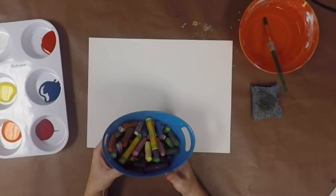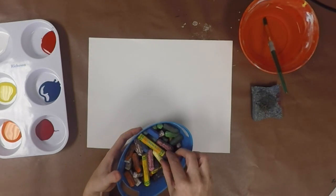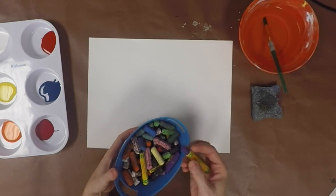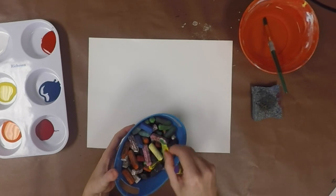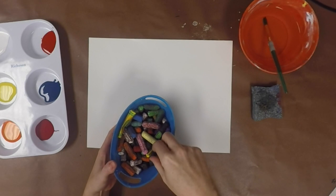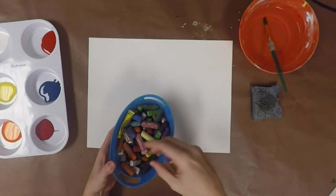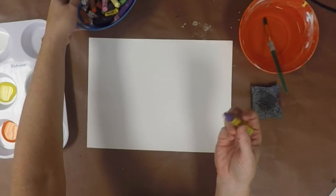For our Ted Harrison landscapes, we're going to draw with the oil pastels. Oil pastels are a little softer and a little waxier than crayons. You really want to use bright colors for this drawing, so we want to stay away from black even though they're in the bucket — try to pick out some of the brighter colors.